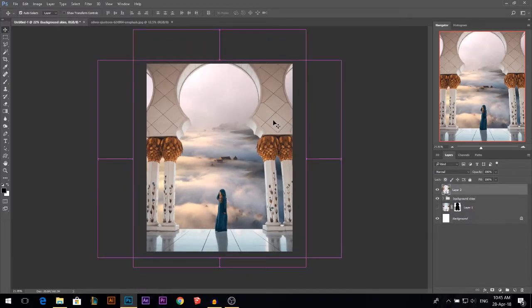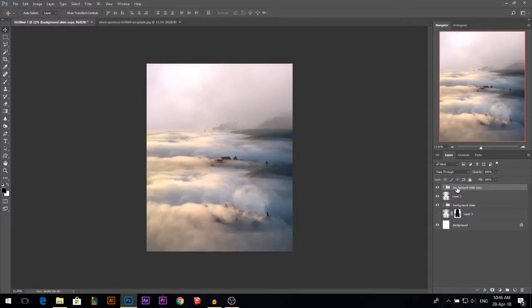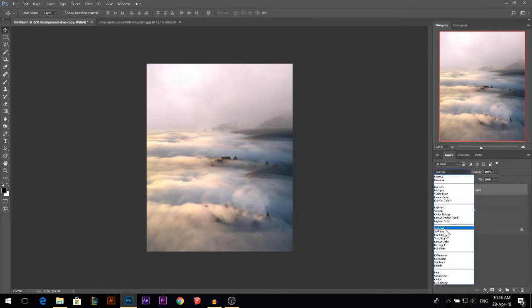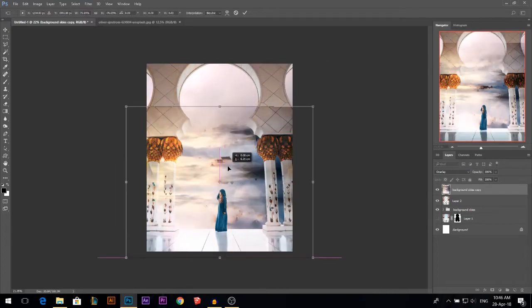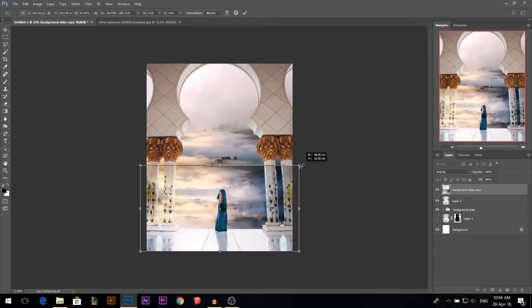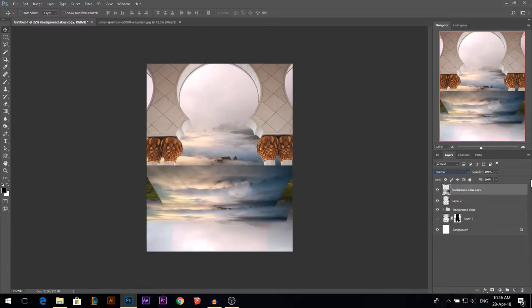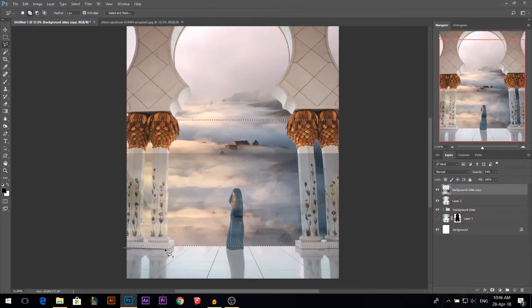So now I have my background and my foreground. Let's start coloring everything together. But first I'm gonna hold Alt, make another copy of the background, then press Ctrl E so it's merged on a new layer. I'm gonna change the blending mode to overlay, press Ctrl T, right click flip vertical so it's upside down. What I'm trying to do is creating a reflection on the floor. I'll bring it back to normal and lower its opacity. I need to erase the reflection from certain areas — I want it only to be on the floor, and I'll also remove it from the model.